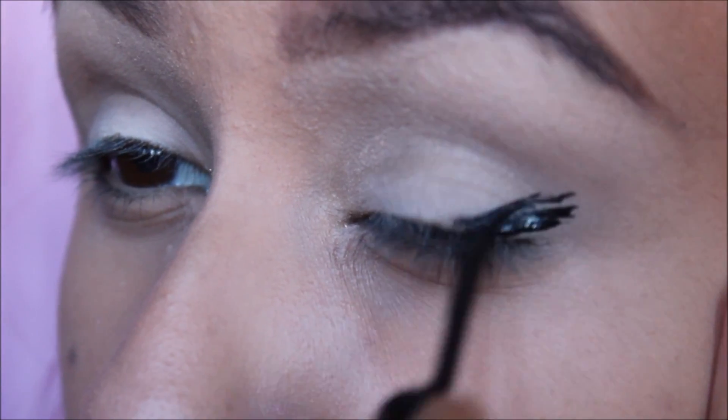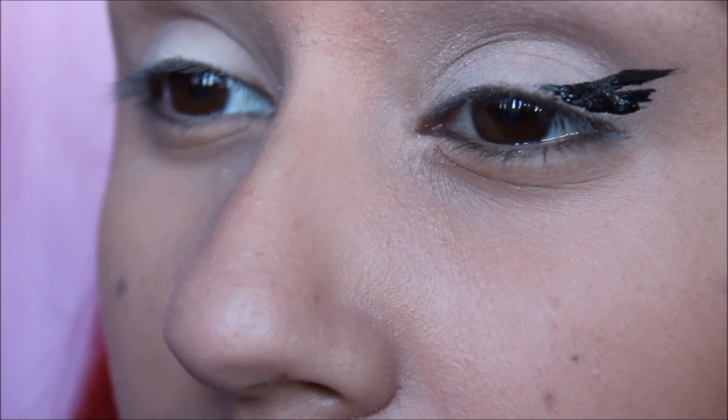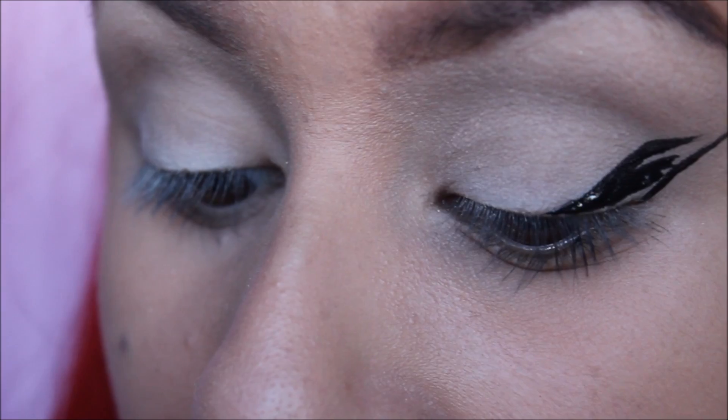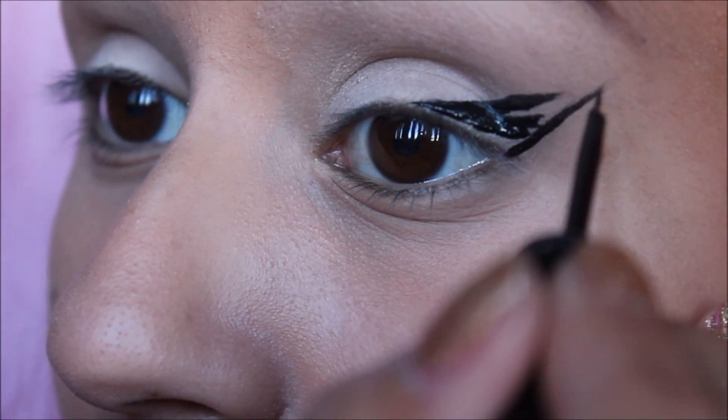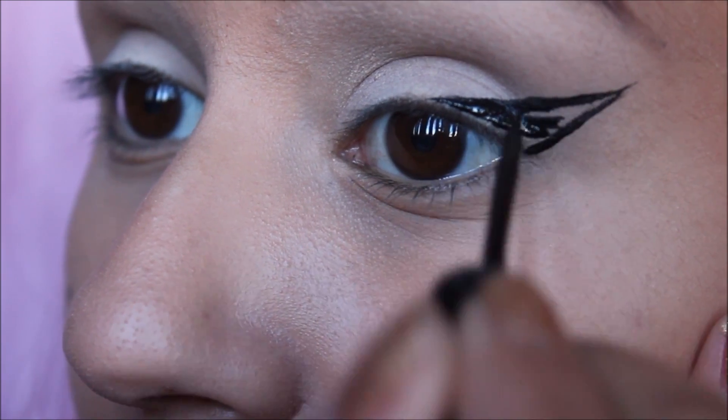For my eyeliner, I love this liquid eyeliner from Rimmel London — it's the Glam Eyes in Black Glamour. It's really black and really pretty. The eyeliner is going to be really winged out, which is how I've been doing it lately.